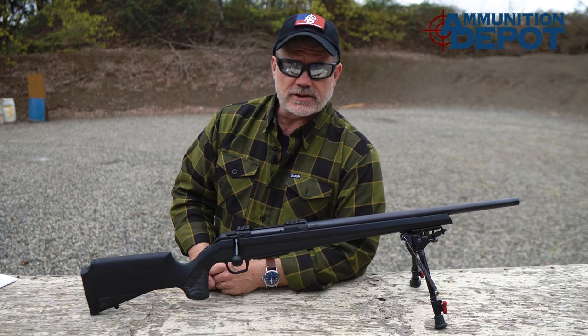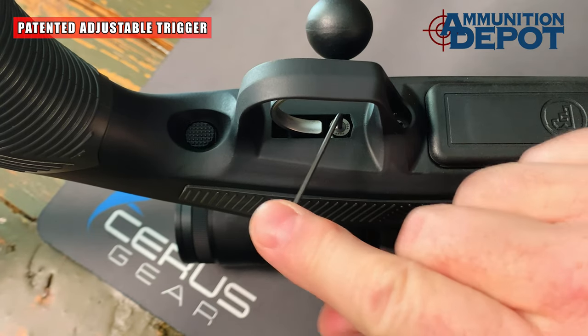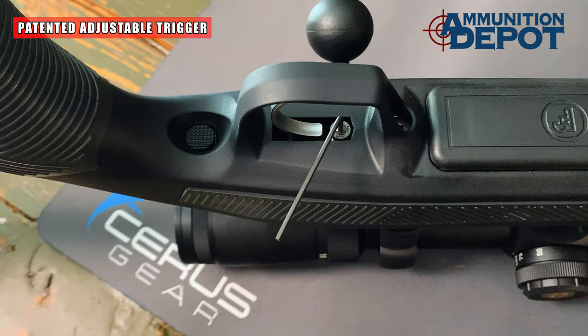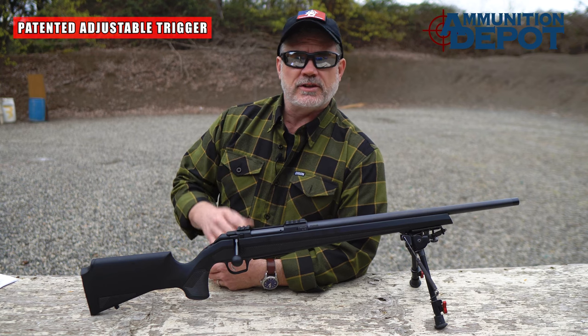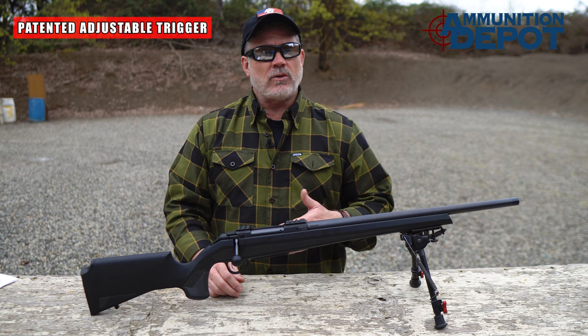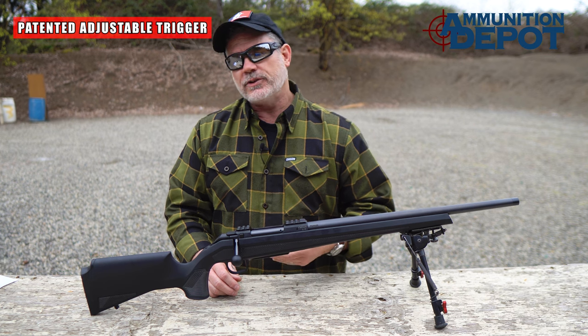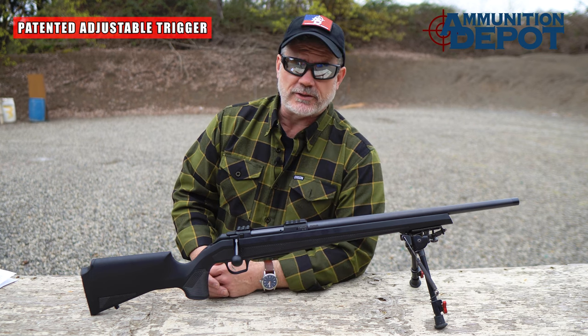One feature I really like on the CZ600 is its patented trigger. It's adjustable and has four detent settings, so you don't have to worry about set screws, jam nuts, or anything like that — you simply adjust it where you want it and that's that. The lowest setting is somewhere around 1.5 to 1.8 pounds, and the highest setting is somewhere just over 5 pounds. The measurements are in newton meters, but that's about what it works out to.